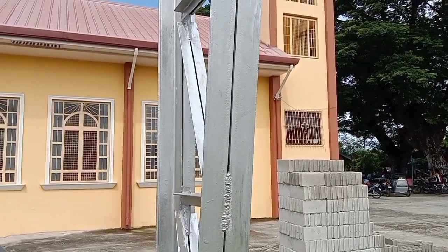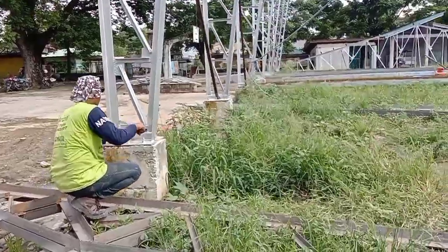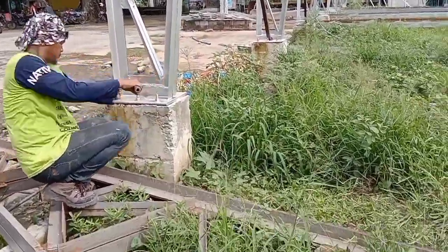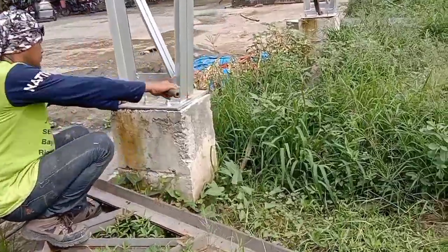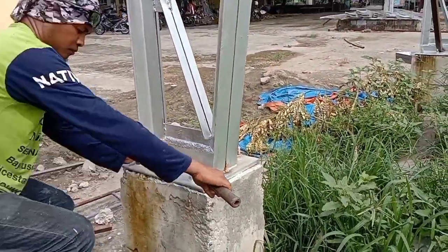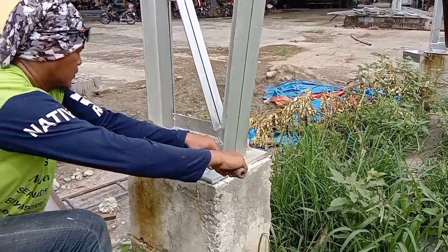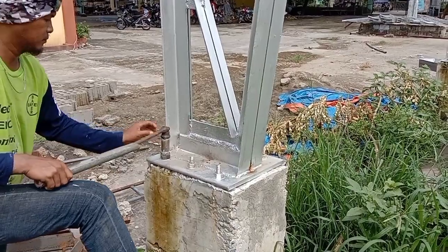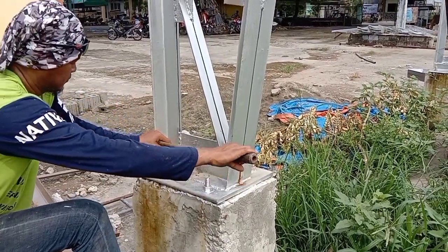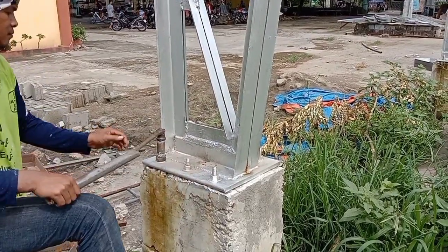Napakadelikado yan pagka gumagalaw, at baka malaglag pa, at baka makaligtaan at hindi na ma-full weld. Ayan ang mga delikadong bagay. Kapag nagtayo kayo ng ganito, siguraduhin nyo maigi yung puno ng poste dahil nandyan nakasalalay yung tibay ng struktura. Pag mahina yan, malamang ay maaring mabual.